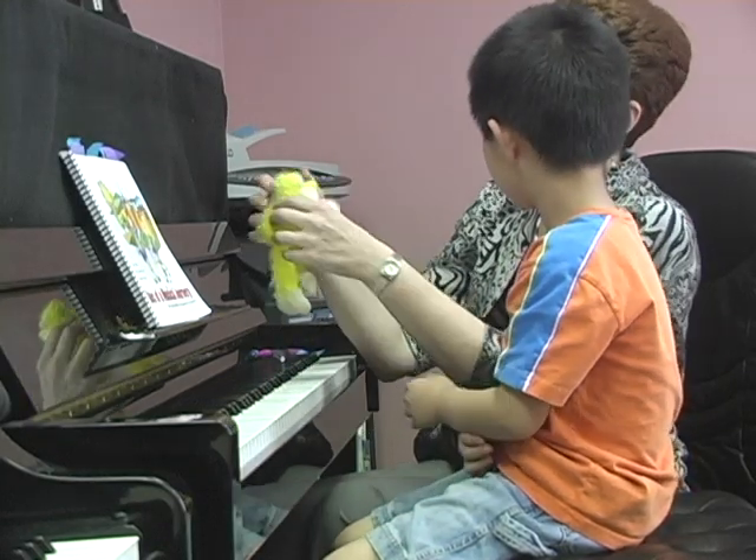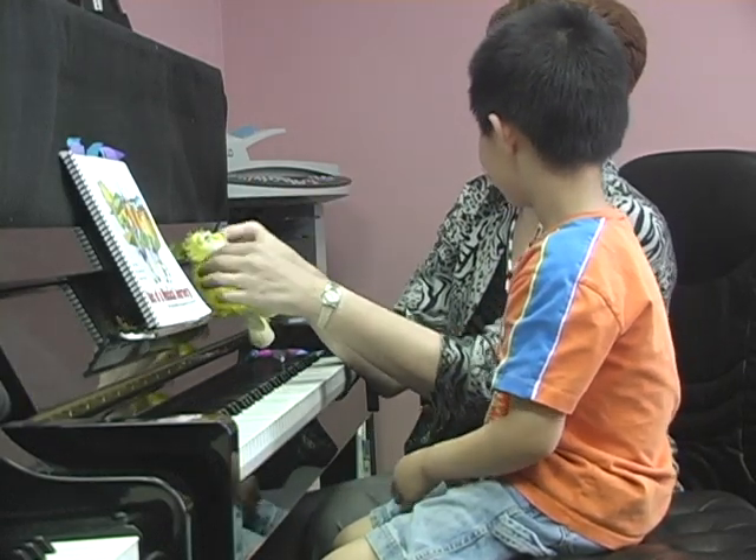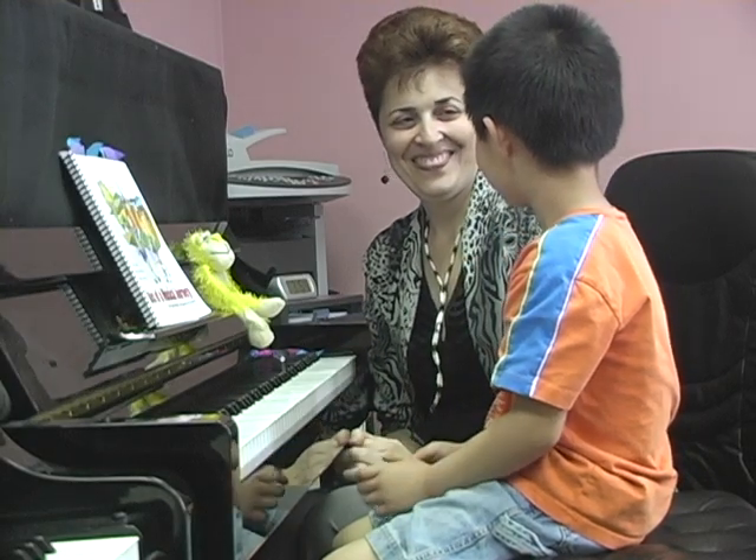What do you want to name him? Yeah? That's right. Thank you.